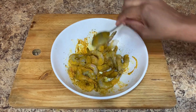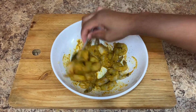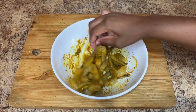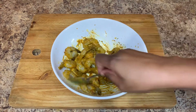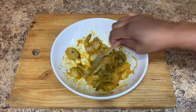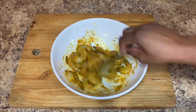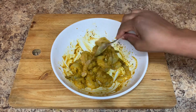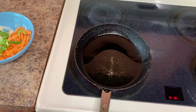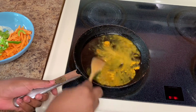Once my shrimp is nicely seasoned, combine all of that goodness together to ensure every piece is well coated. Then put it to the side for roughly about 15 minutes. Meanwhile, I've already sliced up some onion, some garlic, some scotch bonnet pepper, some carrots, and some bell peppers to add to my shrimp.